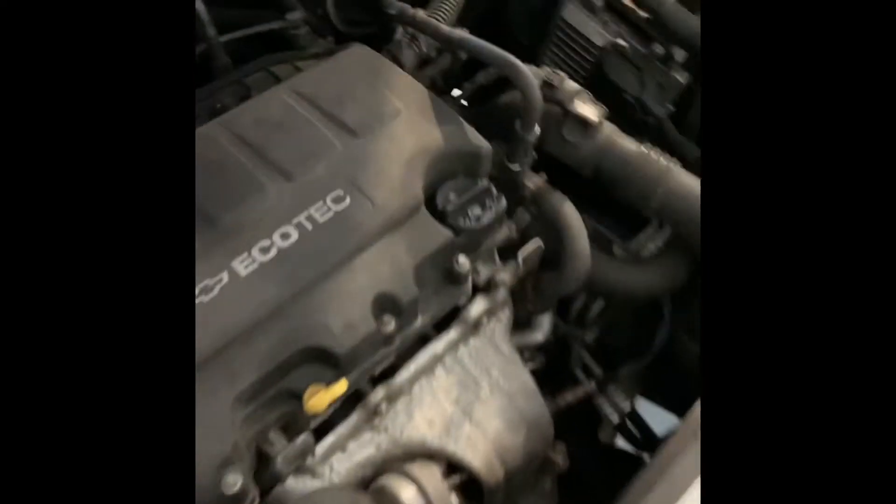First, the thermostat — there it is right there, looks pretty normal. AC compressor, water pump — the water pump would be the next culprit, looking pretty good. Alternator — no obvious signs of leakage. Down there on the radiator hoses — no obvious signs of leakage.